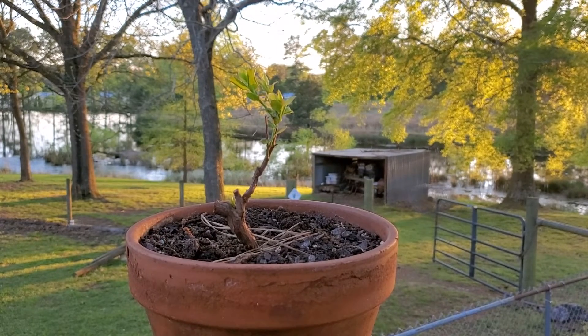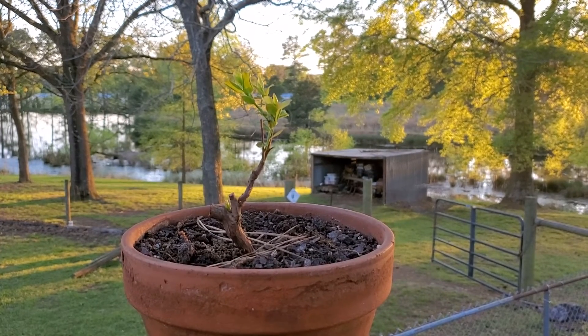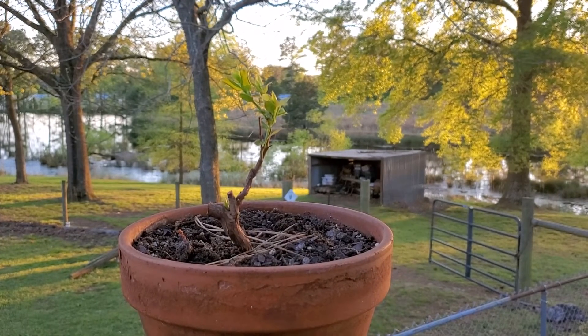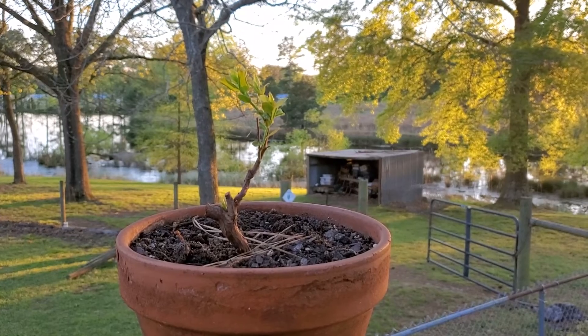I'm hoping maybe next spring I can find a nice spot and drop this thing in the ground. This is Kevin with Lazy Pond Farm, thanks for stopping by.